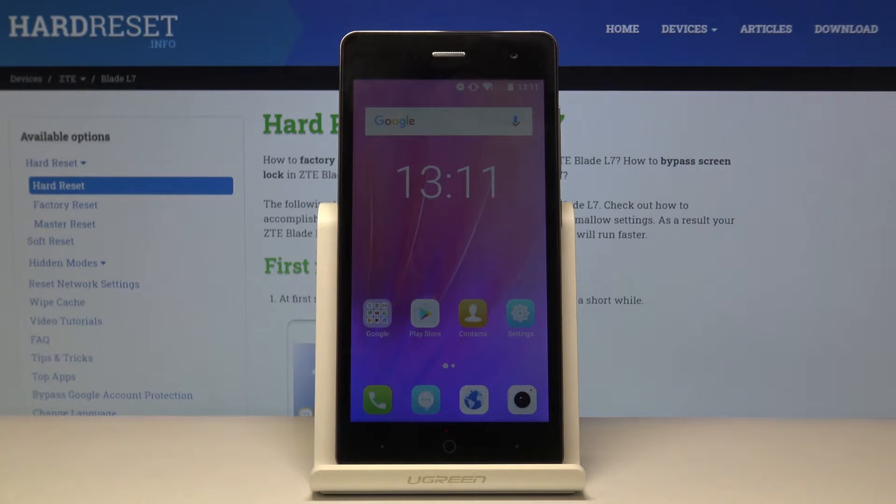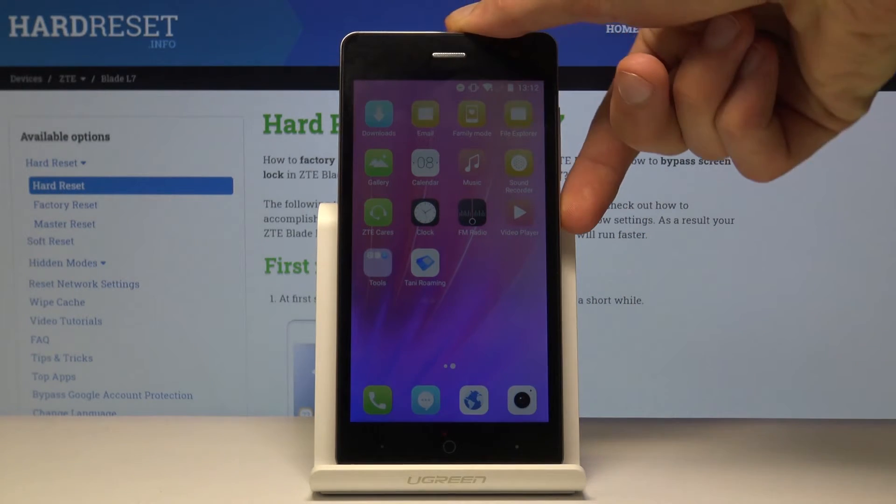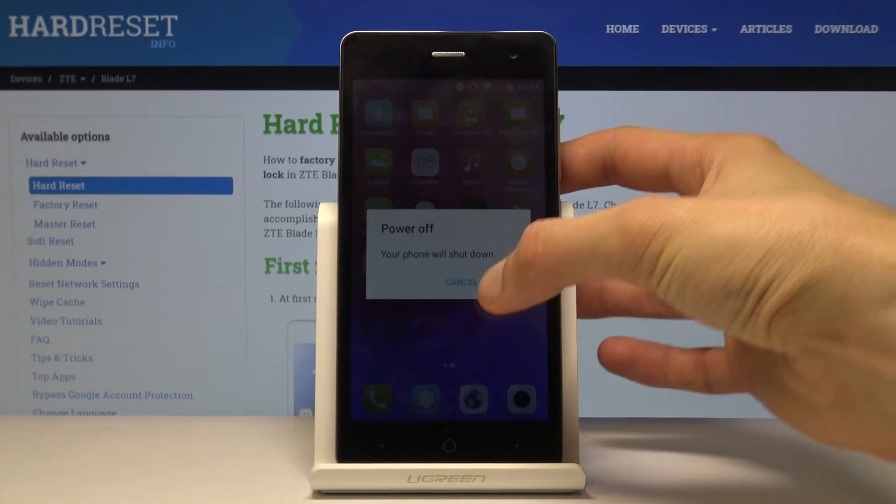Welcome. This is a ZTE Blade L7 and today I will show you how to boot the device into fast boot mode. To get started, you want to hold the power key, select power off, and confirm it.